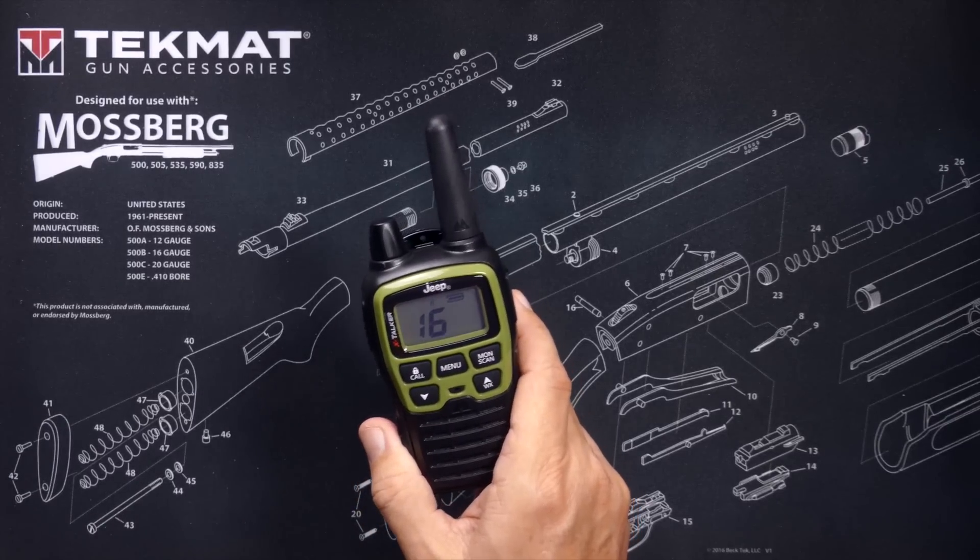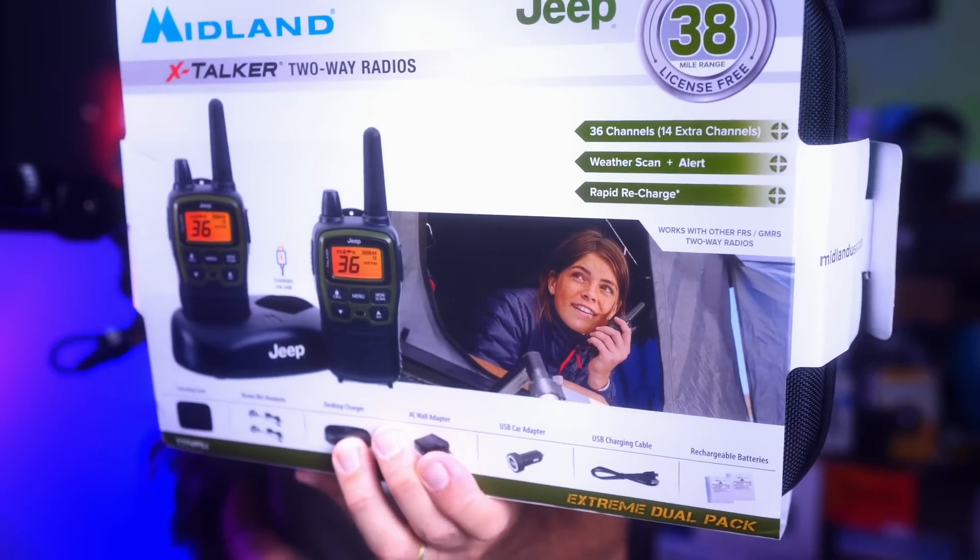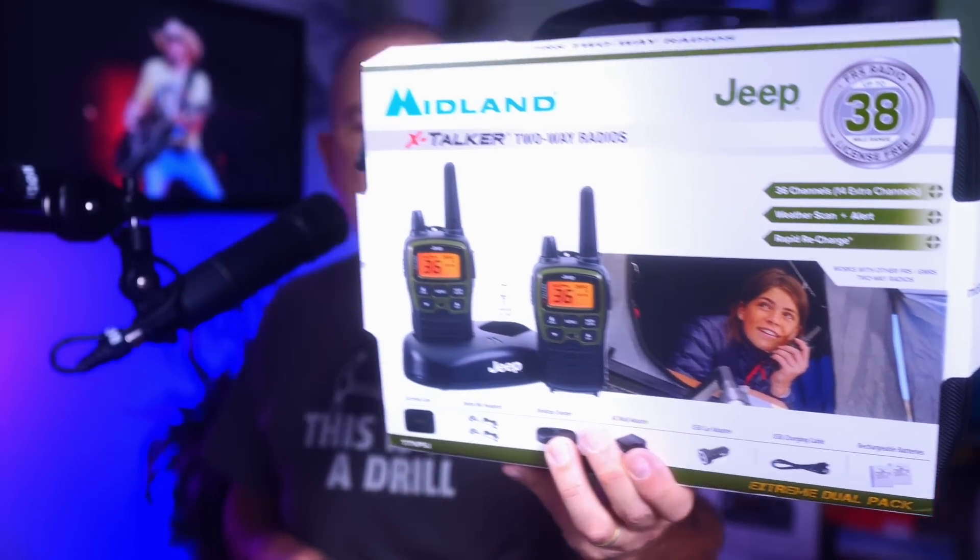So should you buy the Midland X-Talker T77 Jeep-flavored or non-Jeep-flavored walkie-talkie pack? If you are an advanced radio snob who wants to talk on repeaters or talk to strangers all around the world from your couch, then no, these radios are not for you. If, however, you are an adventurer who wants to stay in touch with other nearby adventurers using a lightweight and easy-to-use radio, then yeah, these radios might be the radios for you.